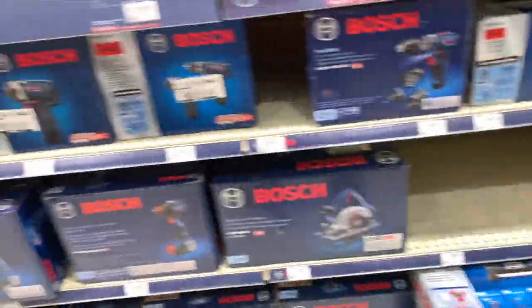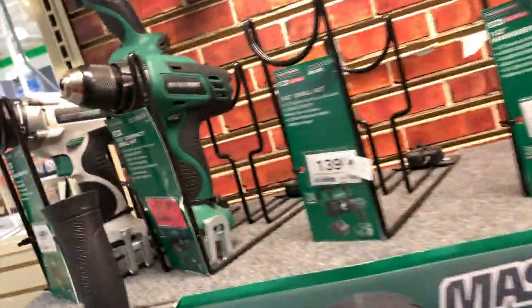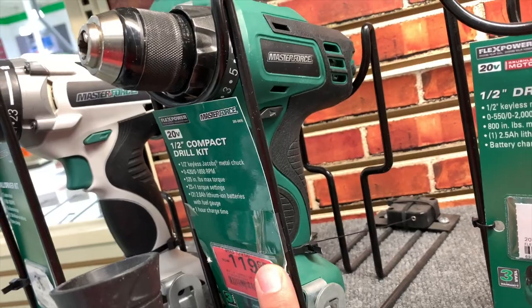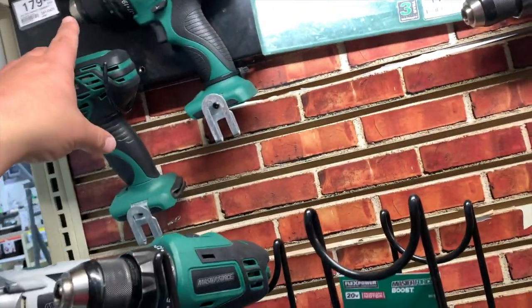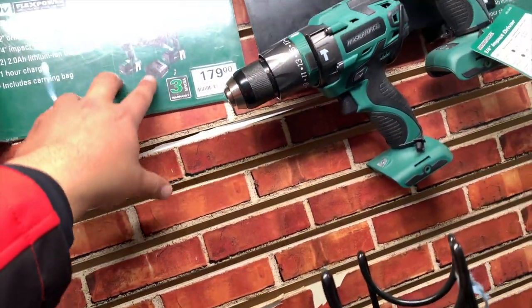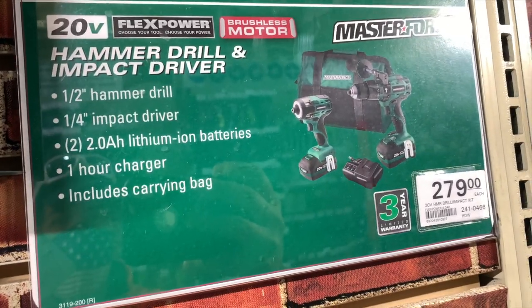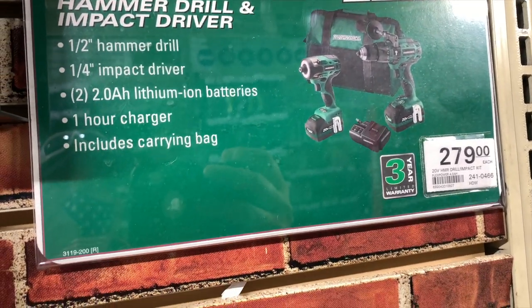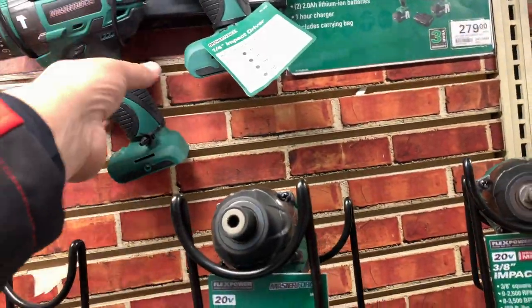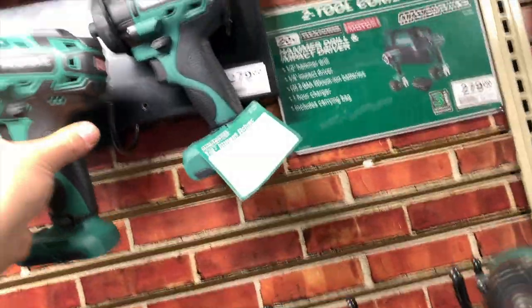Let's go through what they got. I think these are brushed — $119 for a brushed drill, $180 for the kit which comes with two twin power batteries and the charger, $279 for the hammer drill and impact driver kit. I think these two are brushless. Yeah, those two are brushless, and those two are huge.